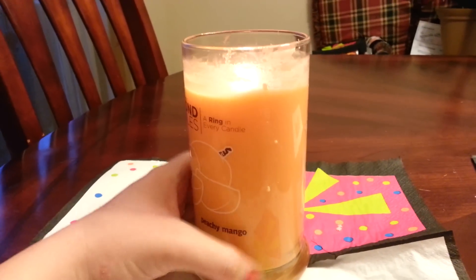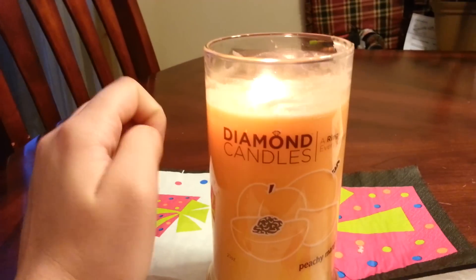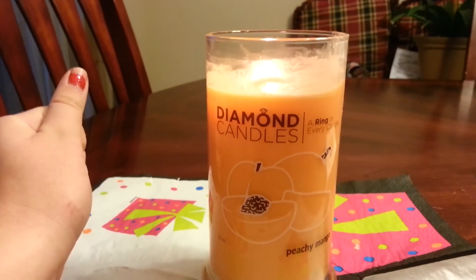It smells really peachy and fruity, and it's a really light scent. At first I couldn't really smell it throughout my room, but after I had it lit a while, you could really smell a very pleasant peach scent.